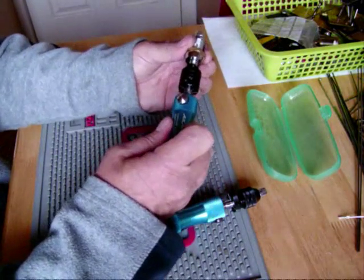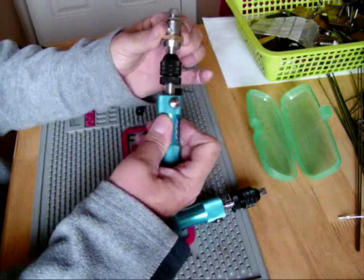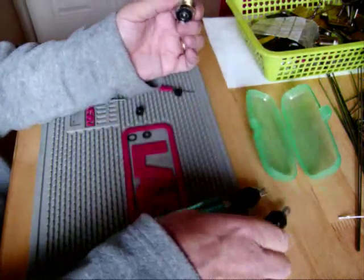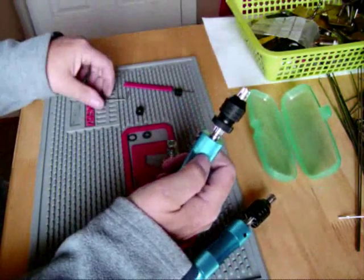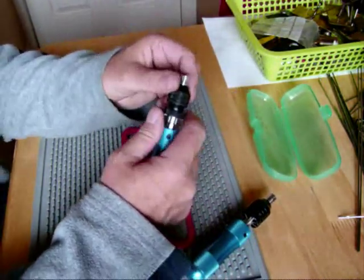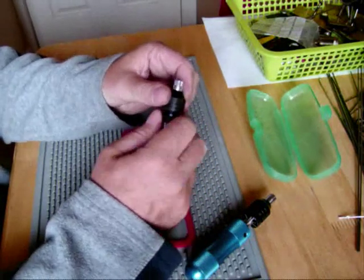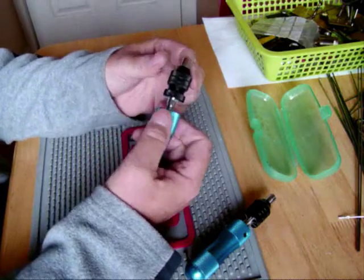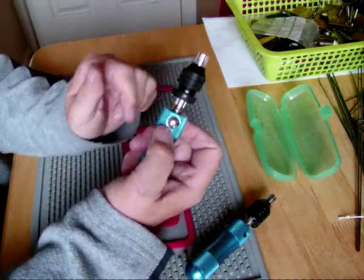Seven pin tube — picked it with a pick straight away, no problem. Now with yours, Coach, even with all these O-rings cleaned up, the tension when you wind down this collar has got to be quite tight, just to flatten all the pins.